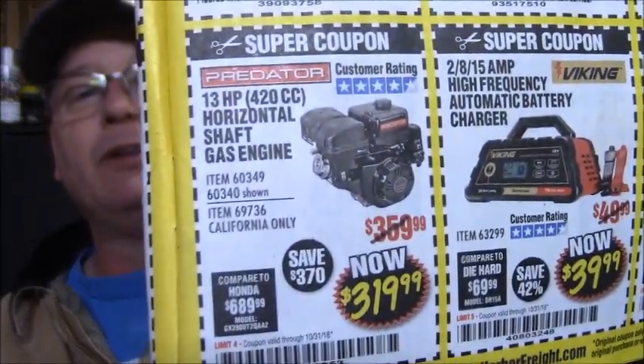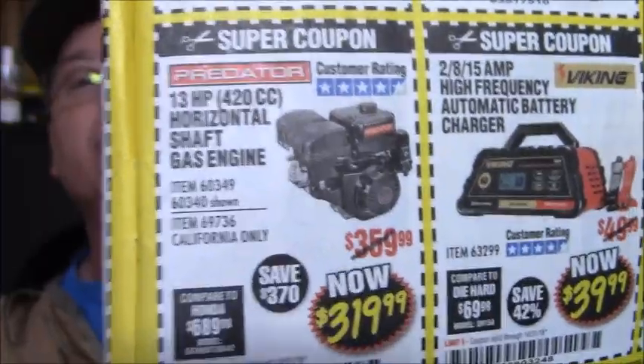You can see it's $319.99 instead of the $359.99, and it finally showed up in the October catalog, so I figured I'd scrape some pennies together and go get this engine. Funny thing is I just got the November catalog and it's in there again. I've been waiting for it to show up for a while.